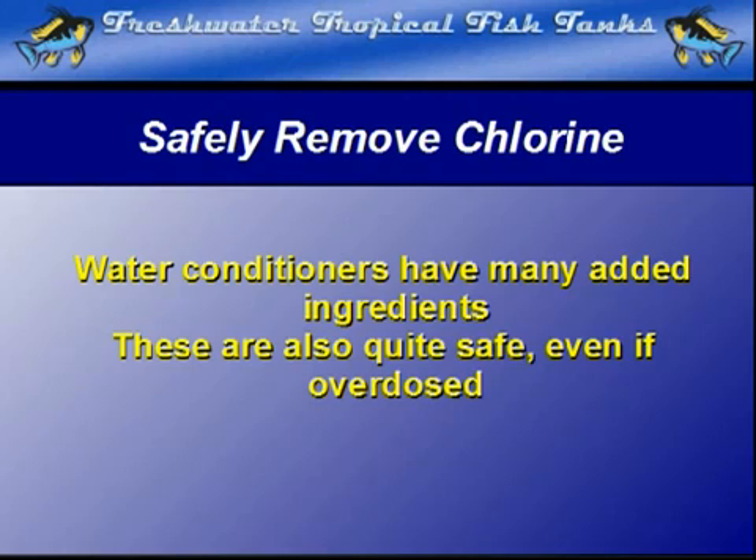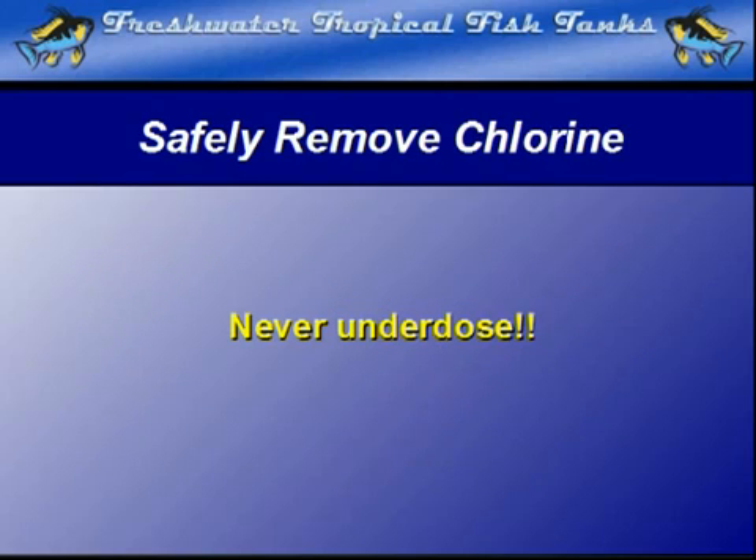Tests of some products have shown that they are safe for fish at 100 times the recommended dosage. Never use less than the recommended dosage, but if you end up overdosing somewhat, don't worry. It won't hurt anything and prevents a very serious problem from ever happening.